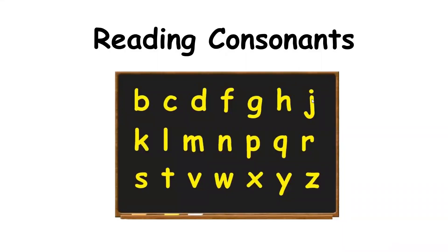Hello everyone. Welcome to another lesson on reading with Aunty Ma. Today we are reading consonants. Consonants.